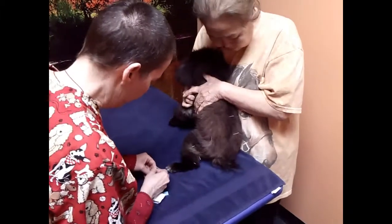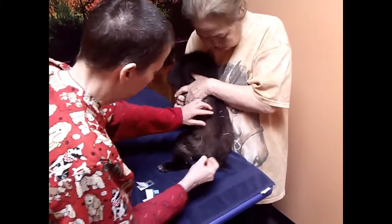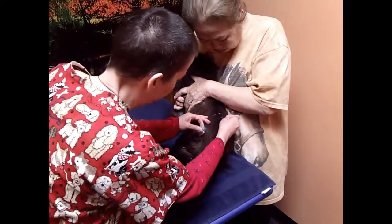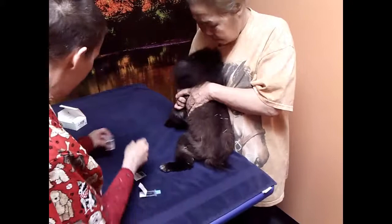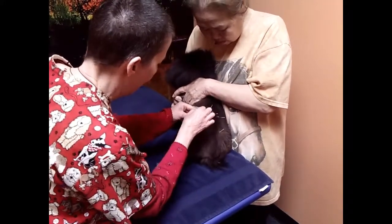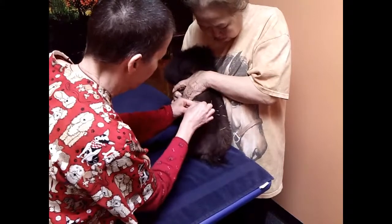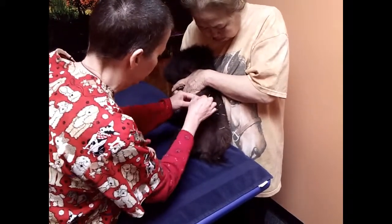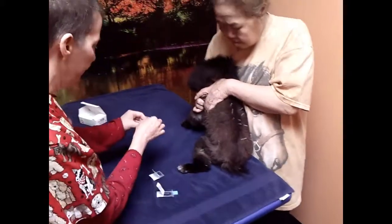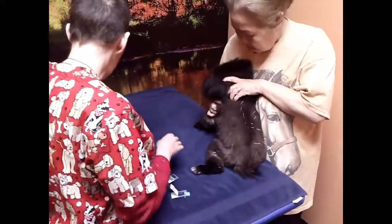Now GB34 for her Cushing's, Bladder 23 for her Cushing's, Bladder 20 for her Cushing's, and Bladder 18 for her Cushing's. And I like to do Bladder 17 for her Cushing's as well.